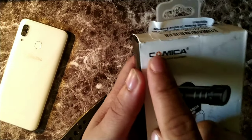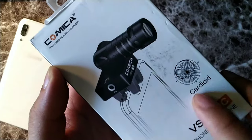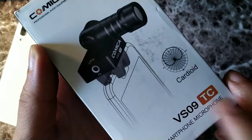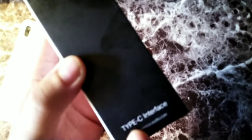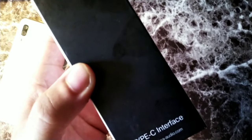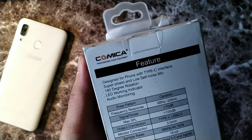The orange logo for Comica is right there. We're getting a cardioid mic and you can see this is the VS-09 TC model. This is the Type C smartphone microphone, and turning it to this side you can see it does say Type C interface. Go to www.comica-audio.com.